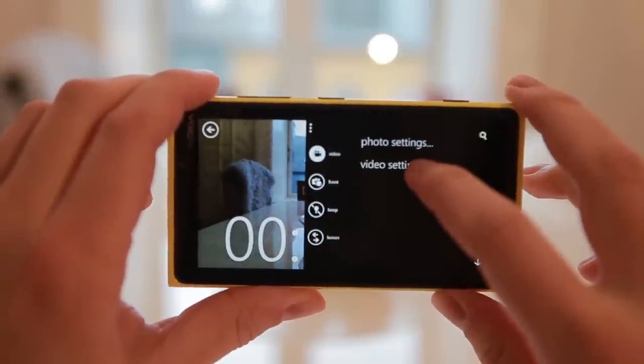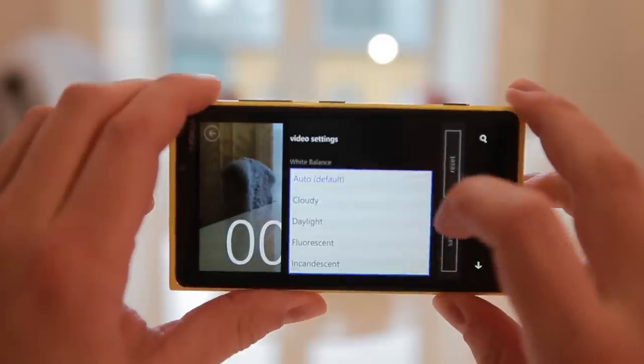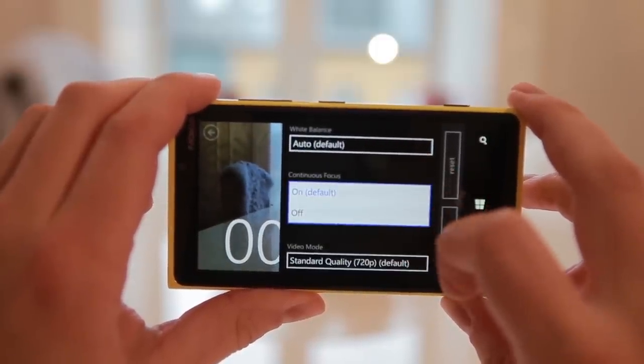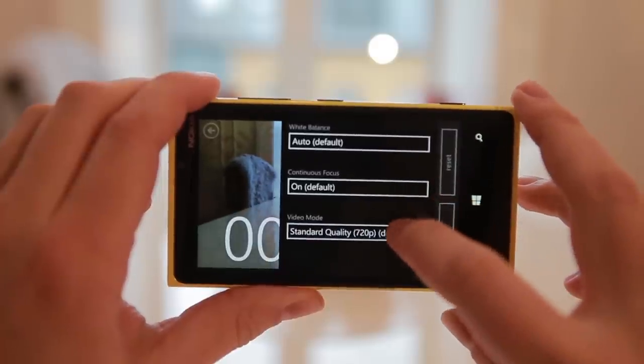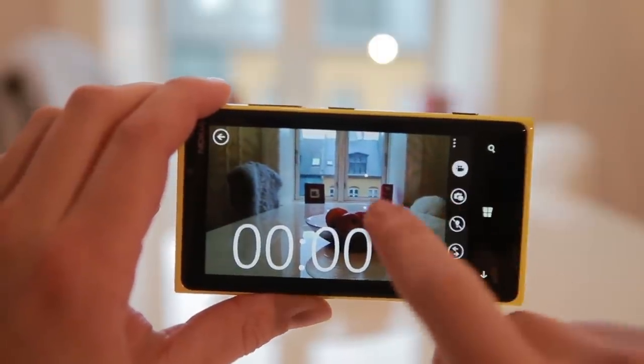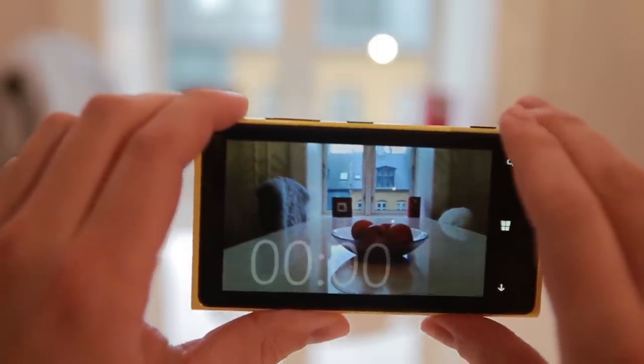On the Nokia Lumia 920, you don't have the same amount of settings. You can change the white balance, toggle continuous focus on and off, or change the quality of the video. That's mainly it. When you press the screen you start recording — you can also use the button on the top.